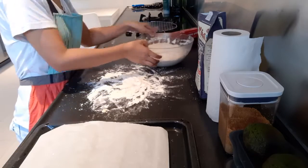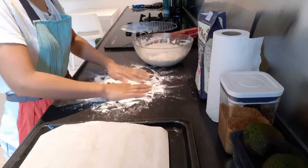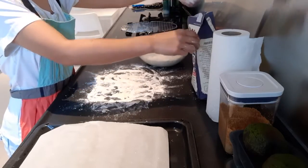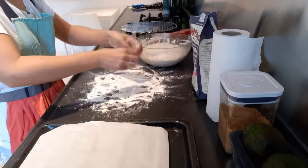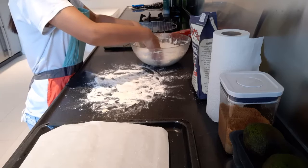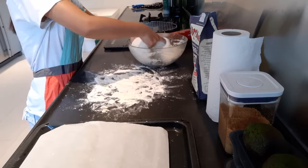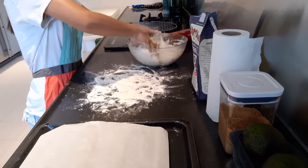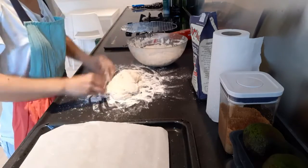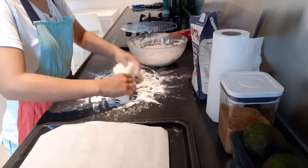So let's start shaping our baguette. I need to put some flour on my hand so that it will not stick. And then start shaping. Some of the flour will stick on your finger, but it's okay.